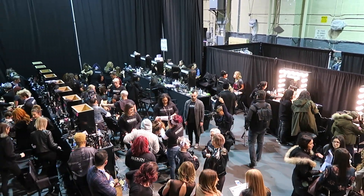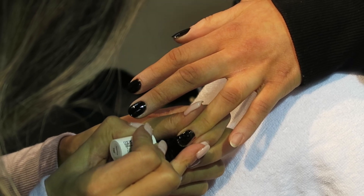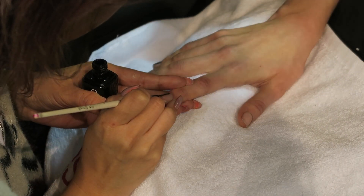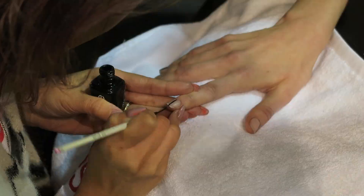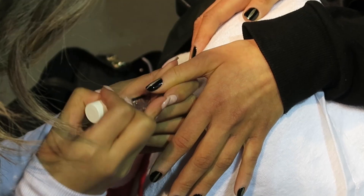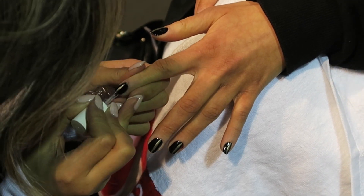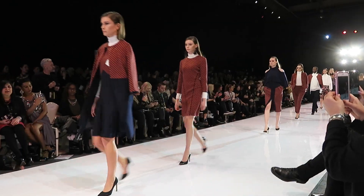Hello there to all you nail polish lovers! It's Sandy here today, and in this nail tutorial I'm going to be sharing with you some of the nail art designs that were created backstage by Essie and worn by the models at Toronto Women's Fashion Week. I'll show you how you can easily recreate these runway looks at home using all the same products that they did. So let's jump right into it.